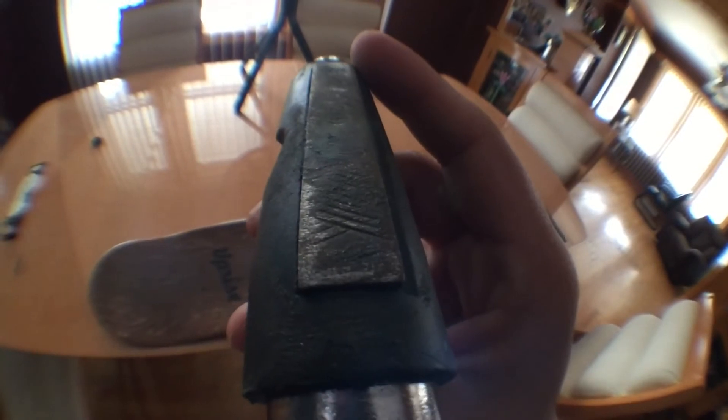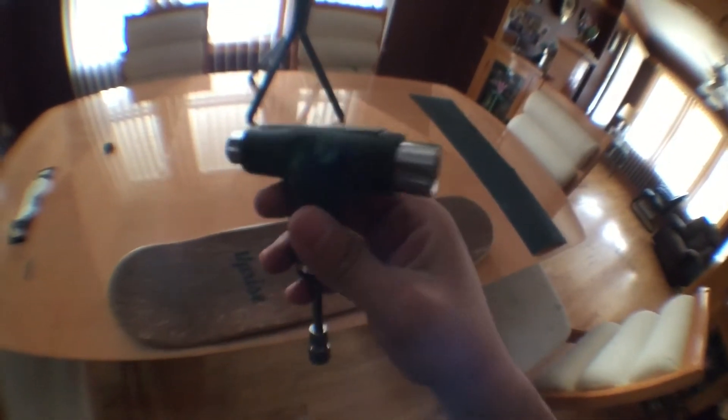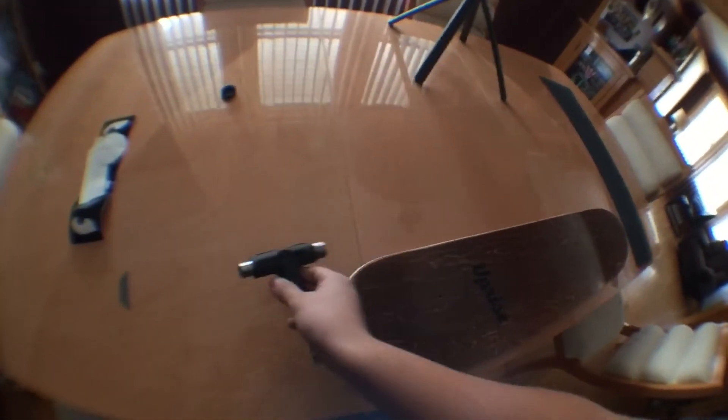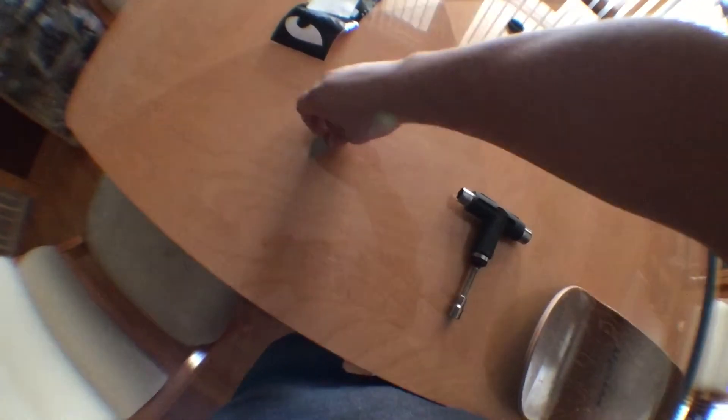It has a file up here — I've used this multiple times so it's definitely worn down, but it's a great tool nonetheless. And last but not least you would need a blade.